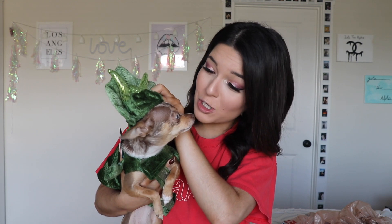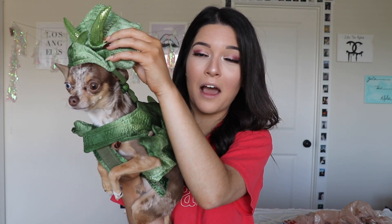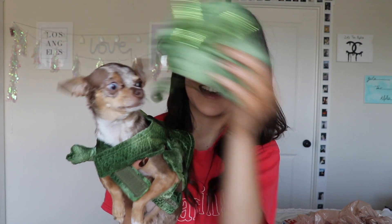She looks so cute. Okay let's try to put the hat on, even though I know you're not gonna let me. I don't even know how — like where do your ears go in this? Can we just place it on your head for a second? Beanie, you're a tyrannosaurus rex! You're a chihuahuasaurus! Look at her. I literally can't. You're a little tyrannosaurus rex — look at the tail! There are arms on it too — hi!